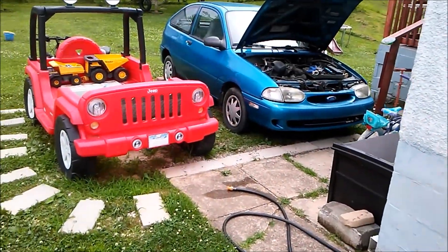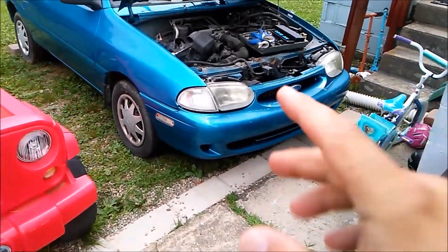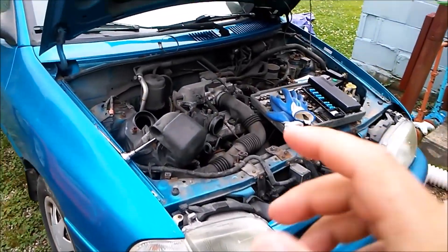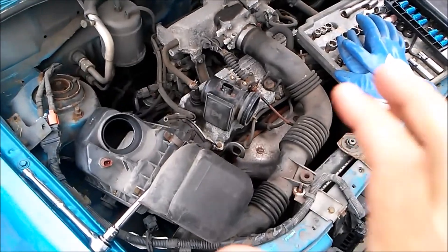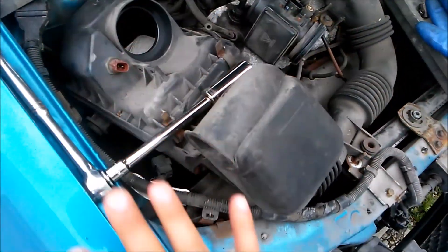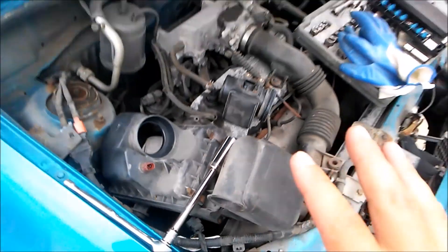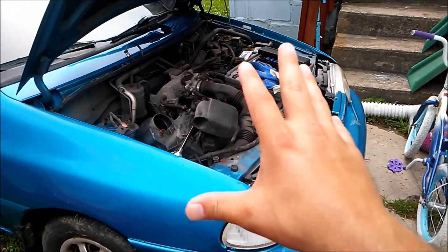Welcome to another Mad Human Pizza video. In this video we're going to be removing a sensor from the air intake. If you watched my video on how to remove a mass air flow sensor, you'll be familiar with this setup. This sensor is located right here, and this is the front right part of the 1997 Ford Aspire.